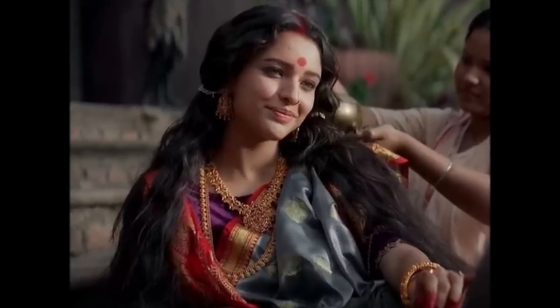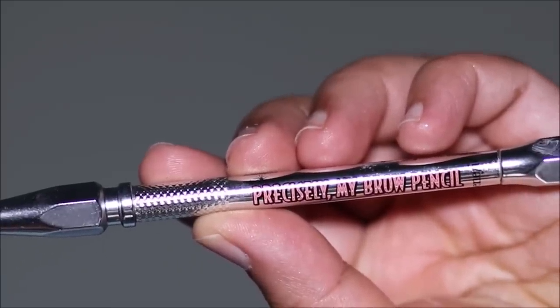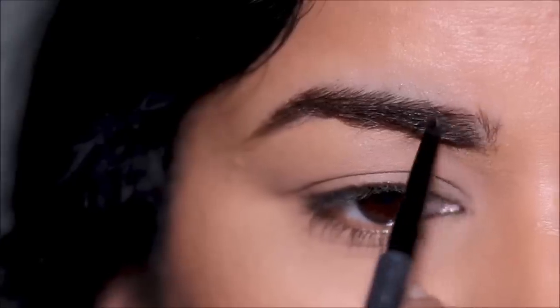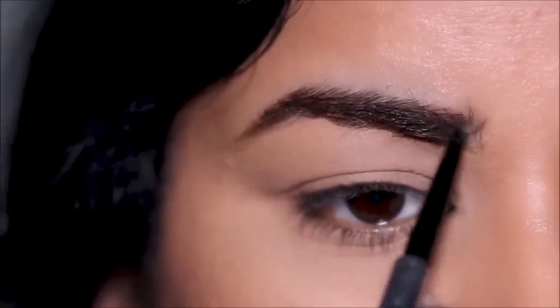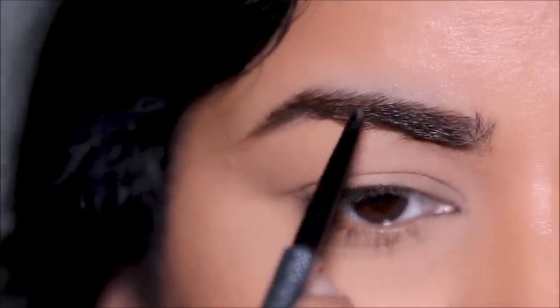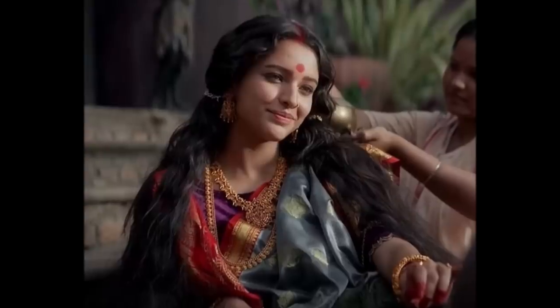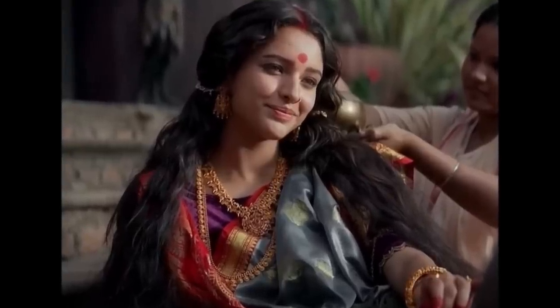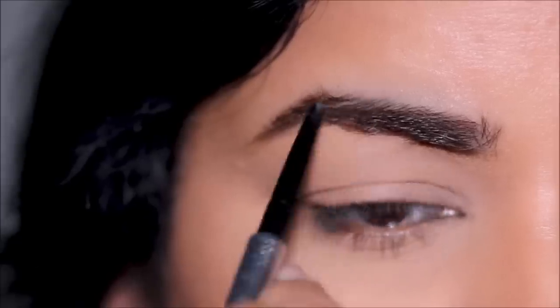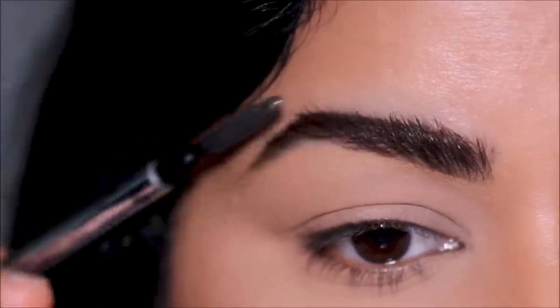Her brows are pretty filled in, so I'm using the Benefit Precisely My Brows pencil in shade 4.5. I'm first filling in any sparse areas and bald spots, then shaping my brows to match hers. If you look at the very outer corner of her brows, they're higher — not dragged down — so I'm keeping it that way, but I'm filling in my entire brows just like she has.